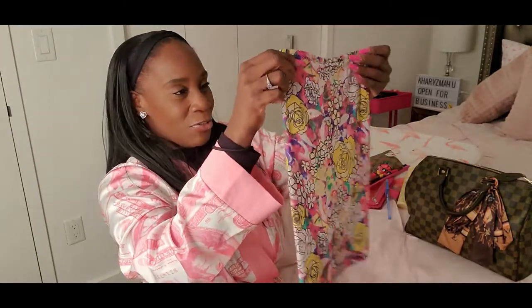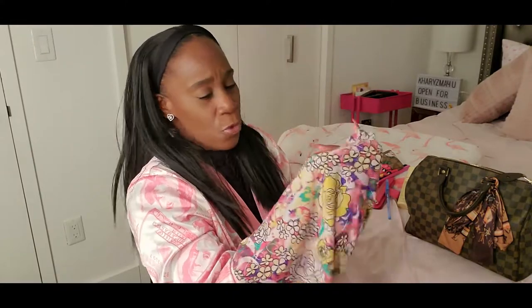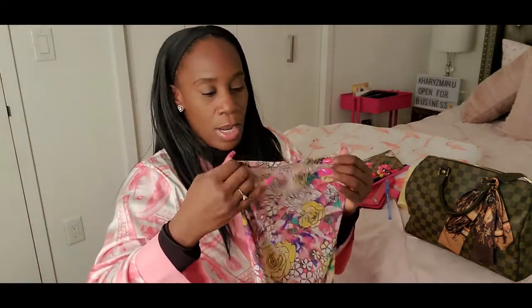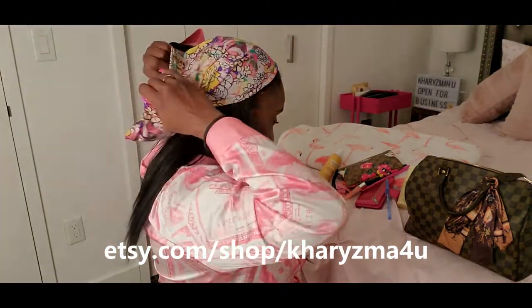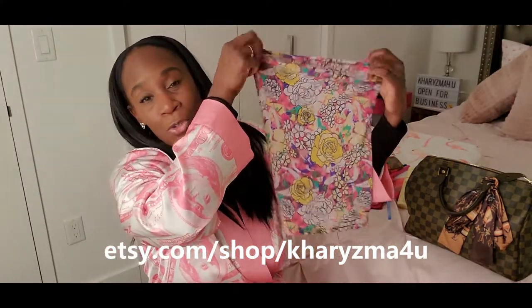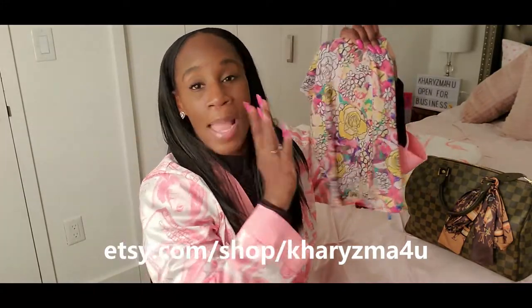I have one of my hair accessories — I always carry one in my bag. This can be worn as a headband, a face mask, or even like a little beanie. Since the back is open, if you have braids or a ponytail, the hair can come out the back. They are so versatile! I have so many different colors, prints, and solids. Check out my hair accessories on my Etsy shop at etsy.com/shop/charismaforyou.